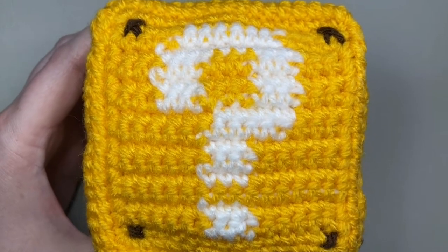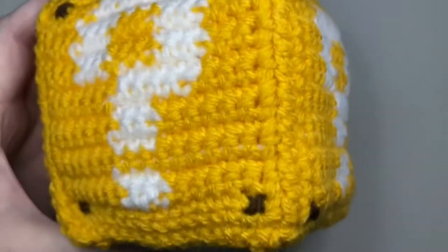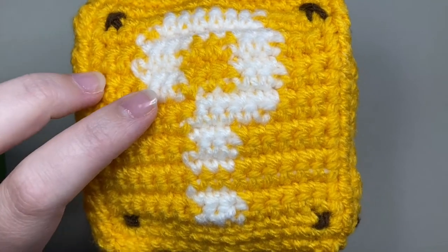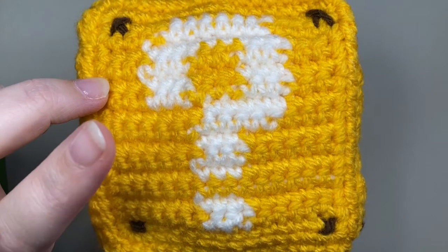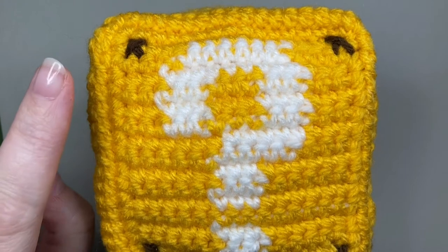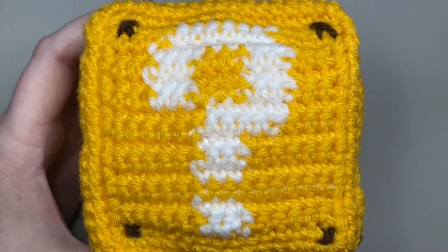Hi, this is Wheelie and this is my Super Mario question block. I've already made a video showing you how to crochet the mini graphgan question block squares. This is just a quick one to show you how to turn your graphgan squares into a cube. So if you haven't yet made your graphgan squares, follow this link and make your graphgan and then come back here to make the cube.